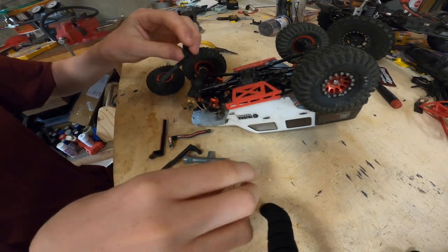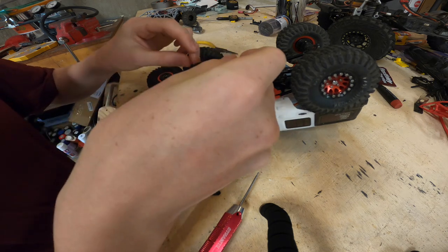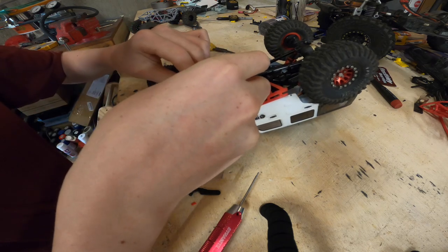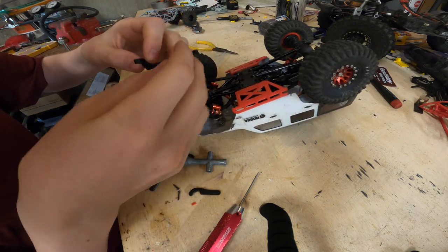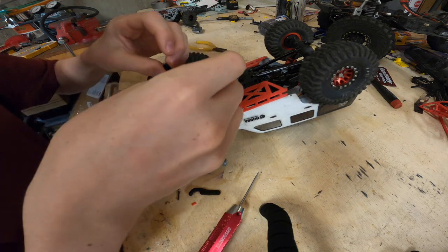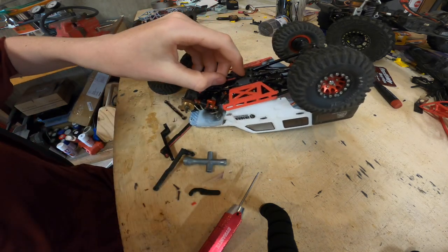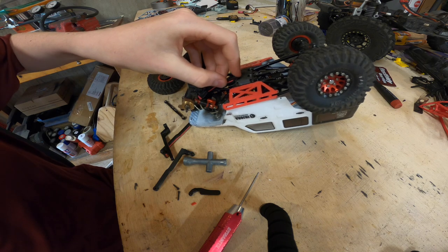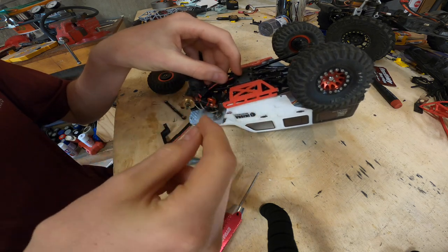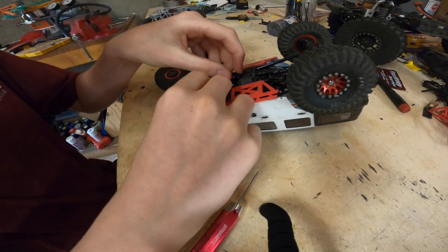Does it matter which one is what? I think it does. I can pull that guy out. I think it's going to go something like that - no, that doesn't look right. Wait a second - like this, I believe. Yep, that looks better. There we go, that's a little better. Let me just get these screws back in here. This guy will be done in no time.